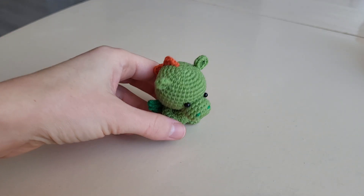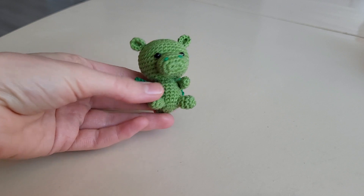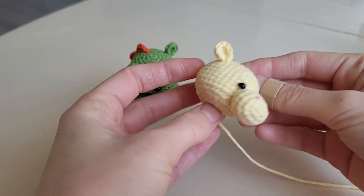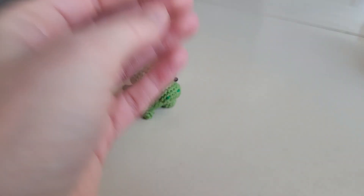Let's continue to crochet our little dragon. We have already crocheted a head and now let's make a body.